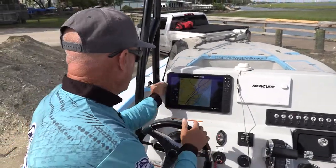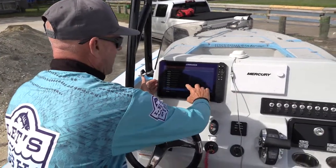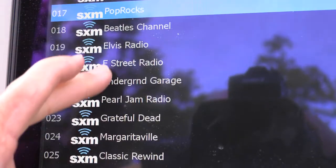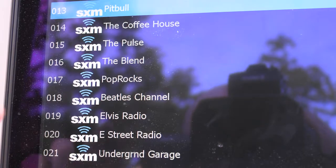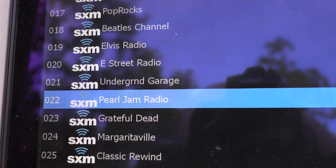That lets you have all of the channels. I'll go to my channels here, my subscribed, and there we are — that's all the channels that I'm subscribed to. You will need a Sirius XM subscription to get your radar and your music. I've currently got a rebate on that — you'll have to check and see if that rebate is still in effect when you see this video.